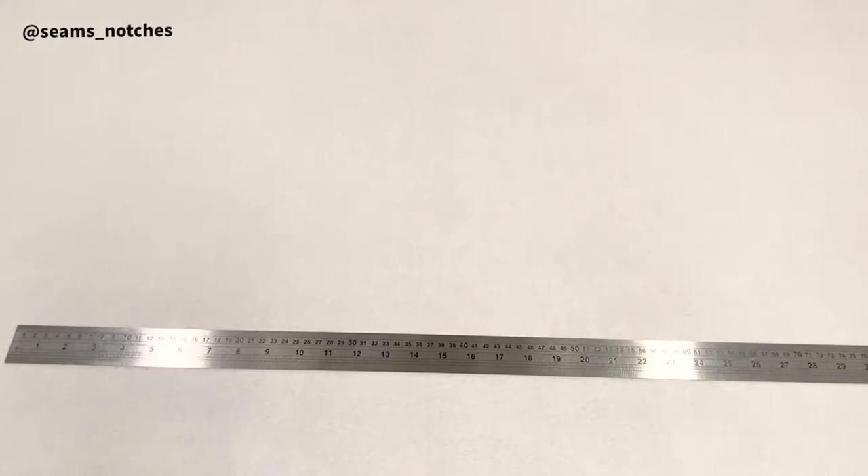Feel free to convert to inches if you're more comfortable with that method. I am going to be using a medium size — UK size 12 — so all the measurements I'm using are from that size. Feel free to use your own measurements; the pattern cutting method is the same and can apply to any size.